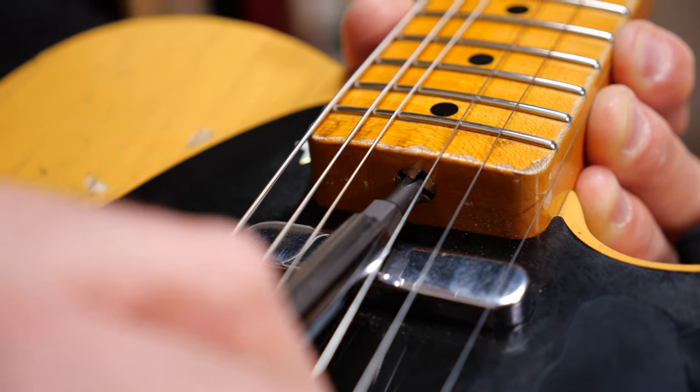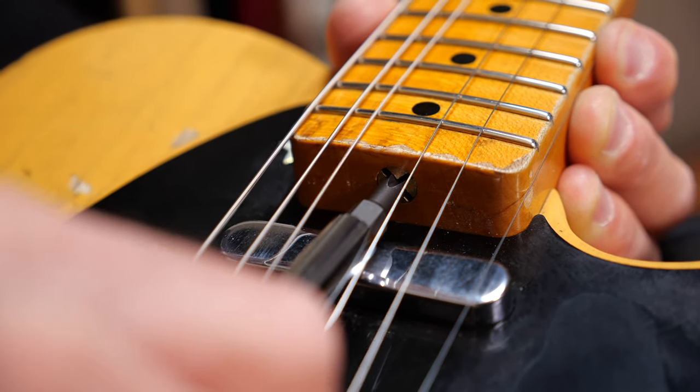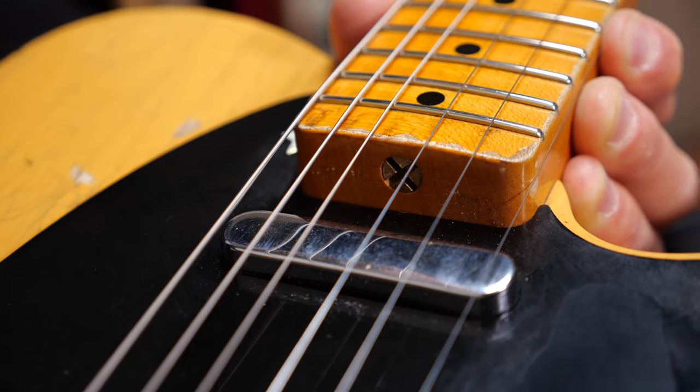In case you want to know more about how to do it, we have a video for you — just check out the link up here. When you're finished, tighten the neck, tune the strings, and you're done.